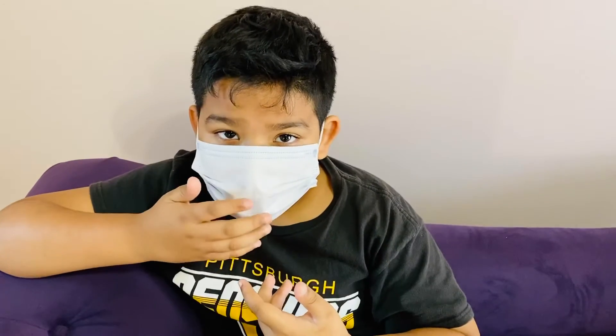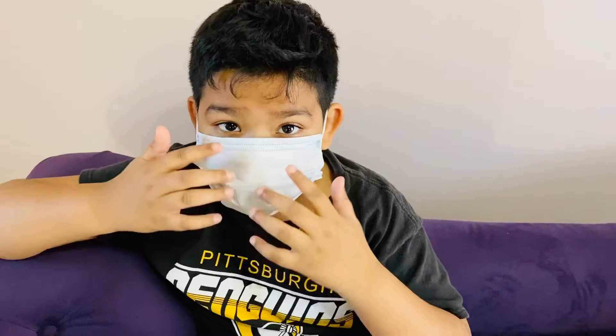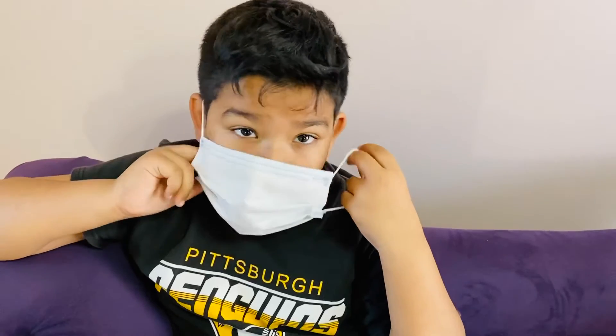So if you're not sick — and I'm not sick — you wear it with the blue side inside and the white side on the outside. That means you don't want any germs getting into you.